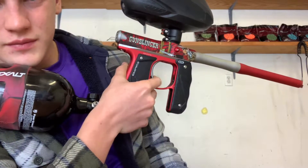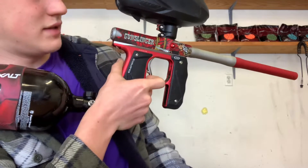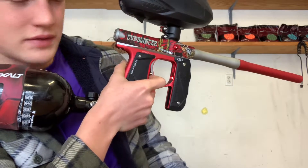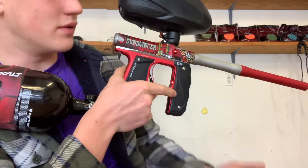To get to the programming section, hold the trigger, hold it down, and turn it on until you get all these fancy colors and then it turns solid red. You want to let go of that trigger when you see all those colors — once you see all those colors, let go and you'll be fine.